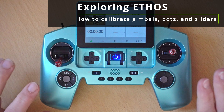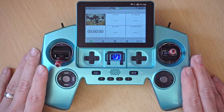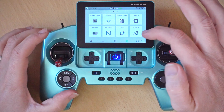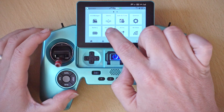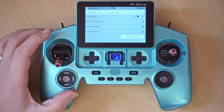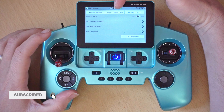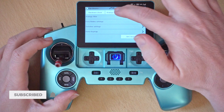So let's jump straight into it. For this demo I'm going to show you how to do this on the Twinlight, but it's basically the same on all the other radios. What we need to do is go into the system menu, go to hardware, and in here you'll see this option for analogs calibration, and that's what we're going to click.